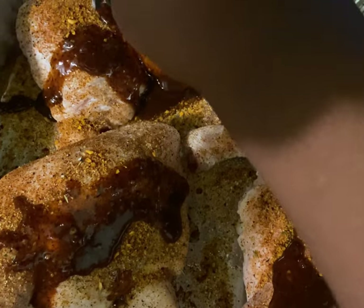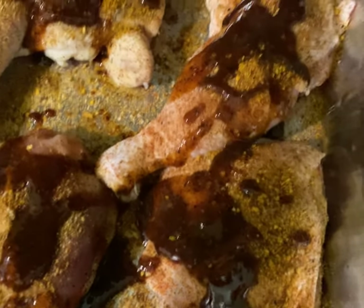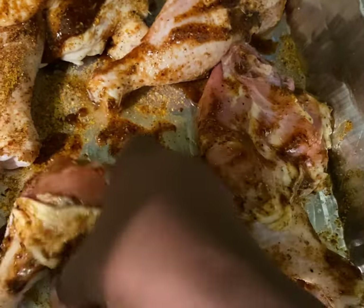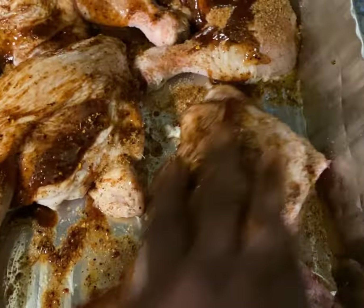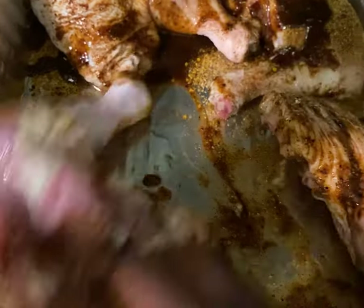Feel free to cut the top of the package off and pour it on, or put it in a squeeze bottle — however you so desire. What you want to do is use this marinade along with the seasonings, and then after you get the marinade on, use a basting brush to work it in — or like me, you can simply use your hands. I'm using my hands; it's for my family, not a customer. Work that seasoning in, turn it on the other side, and then you're going to put it in the refrigerator for a quick marinade.